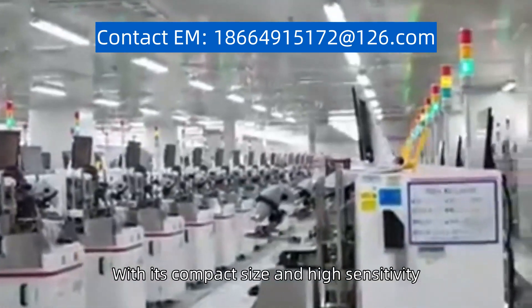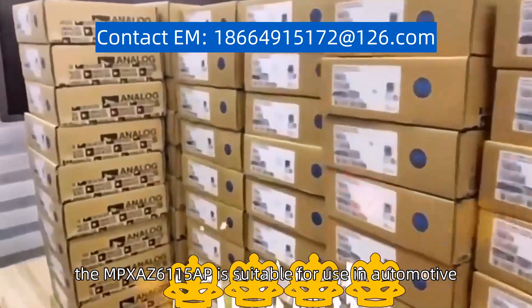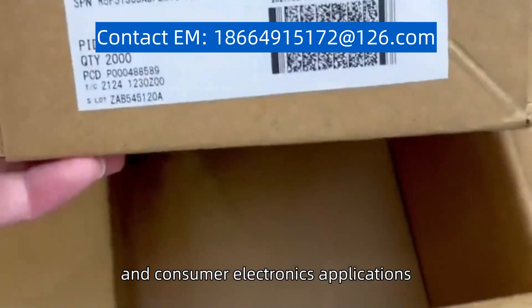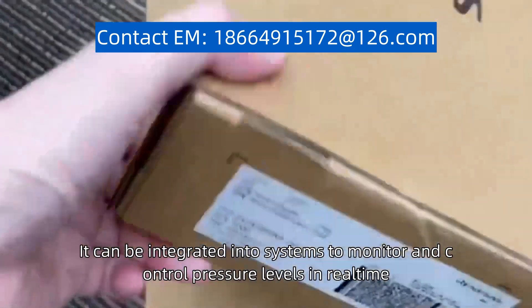With its compact size and high sensitivity, the MPX-AZ6-115-AP is suitable for use in automotive, industrial, and consumer electronics applications. It can be integrated into systems to monitor and control pressure levels in real time.